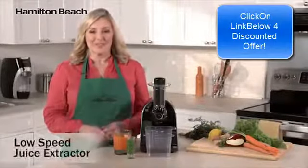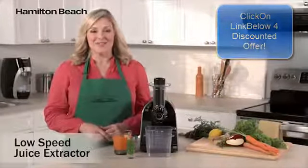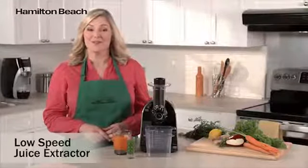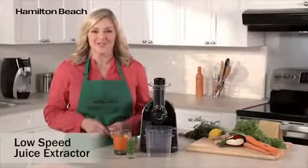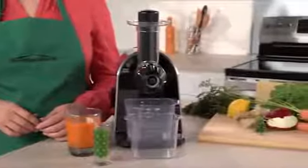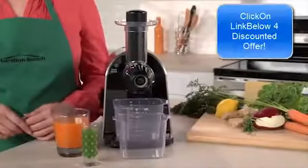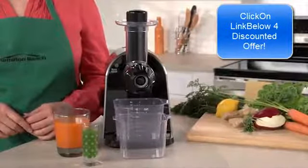Hi, I'm Elise for Hamilton Beach. Adding more fruits and vegetables to your diet is a great idea. And the Low Speed Juice Extractor keeps you going strong, whether you're on a juice fast or just love a fresh glass of juice to start your day. Having a juice extractor at home makes it super easy to prepare delicious, wholesome juices using your favorite ingredients with no added preservatives.